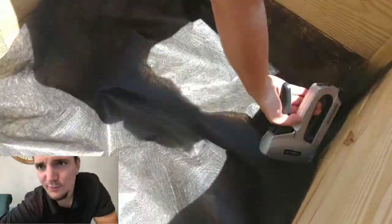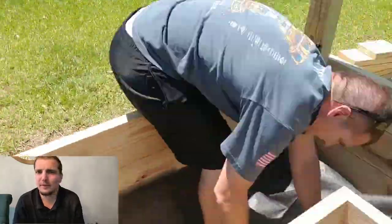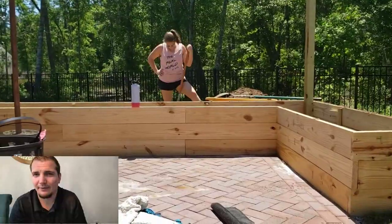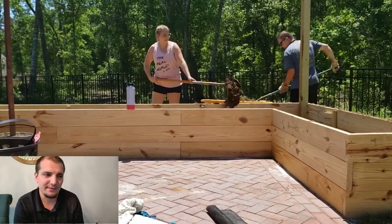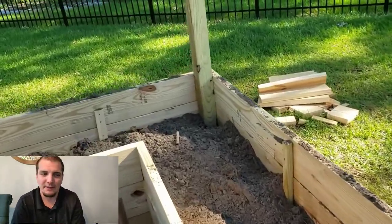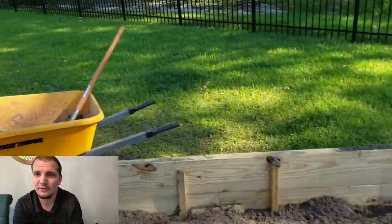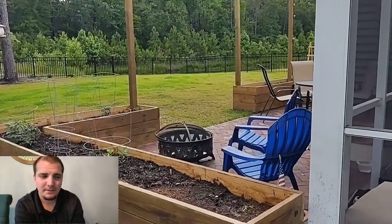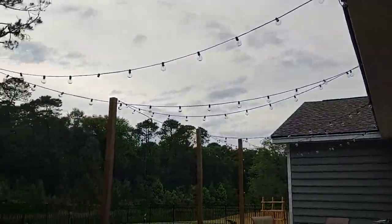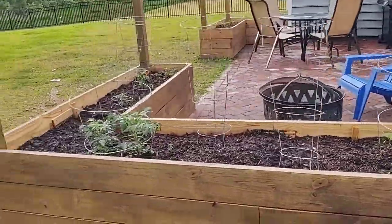Here you can see we stapled a guard mesh to the bottom of the garden bed. The dirt we used probably already had weeds in it, so that step is probably not the most necessary. Then finally, after 50 wheelbarrows of dirt, we filled it up. Here it is all finished — got the lights up, and I'll show what it looks like with the lights on in the dark too, which is pretty cool.